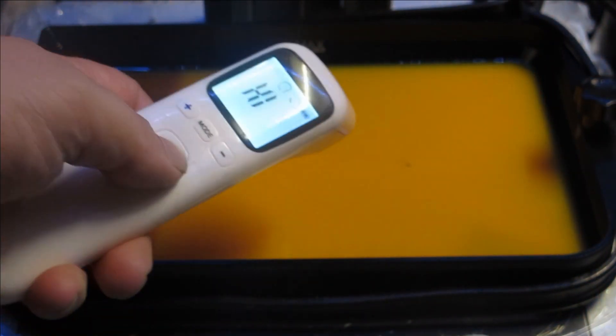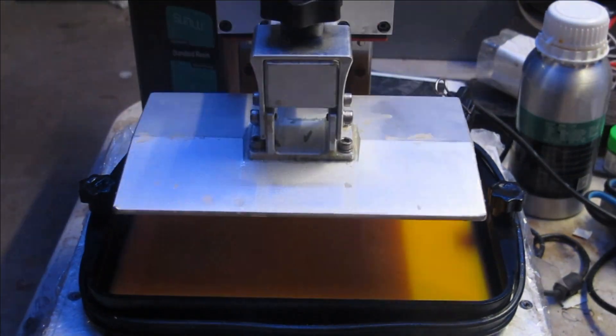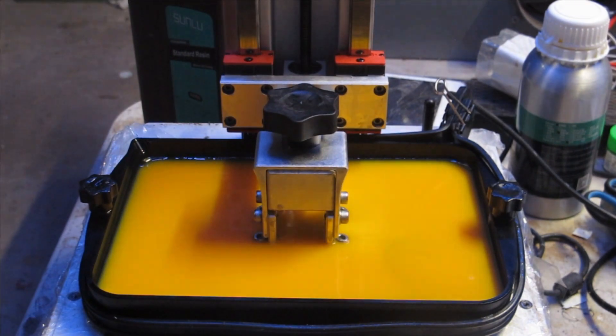I found the container to be very cool. As usual, I preheated the tank to a higher than usual temperature — over 35 degrees — and dialed in the settings of a longer exposure and slower retraction.